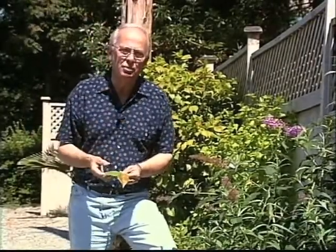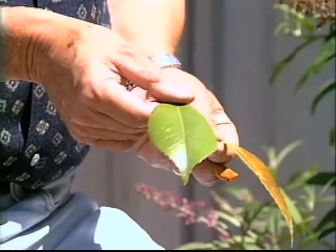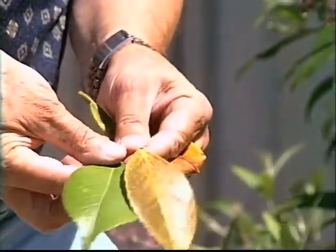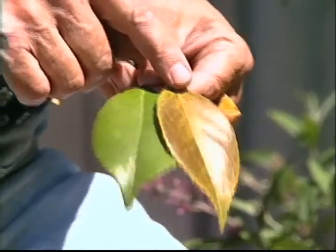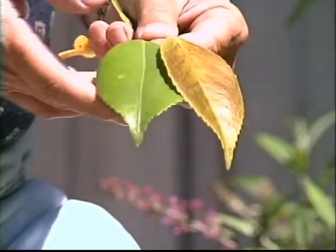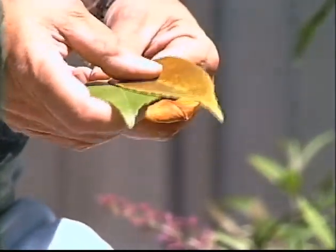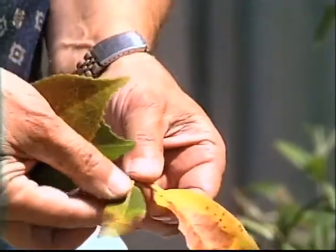Notice the camellia behind me that was transplanted from another part of the garden. It's coming along fine, but this is the typical foliage of that camellia. Now notice this one that's discolored — that's caused by sunburn because of the heat of the sun. So plants that get that kind of condition, we want to give them a little extra special care when the temperatures really get high. Here's another example of rhododendron sun damage.